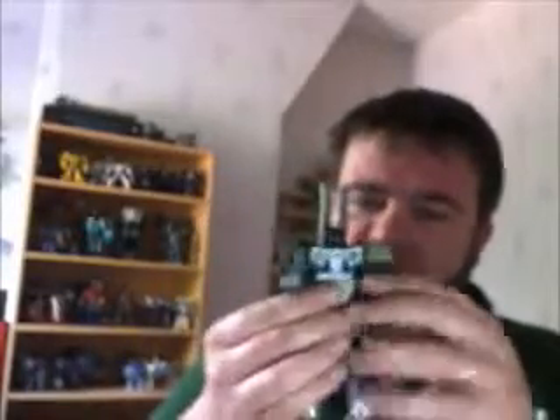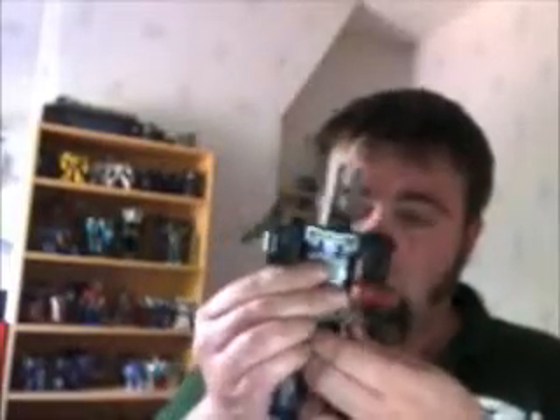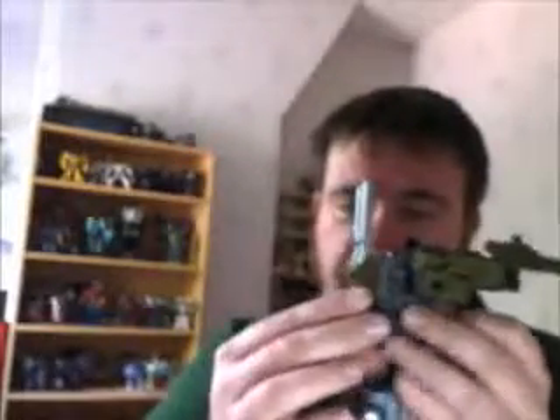As with G1, the big bots have very basic articulation — though this one's not too bad, actually. The legs can't do anything, but his arms can move about and his head can turn, which is pretty cool. I like to put the backpack on like the cartoon.